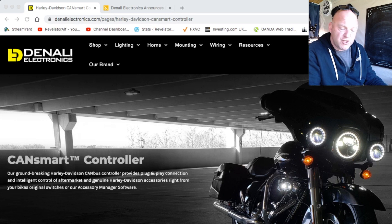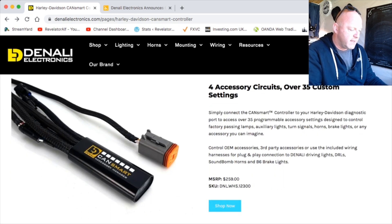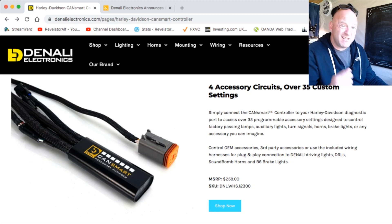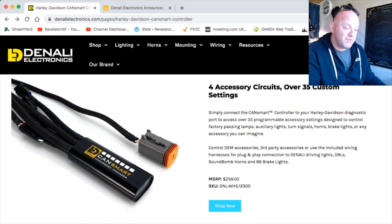On denalielectronics.com we have the CanSmart controller. They do CanSmart controllers for various other motorcycle brands as well, but they've just released it for Harley-Davidson. This is what it looks like — this is the diagnostics port connector and this is the CanSmart system. Basically it's plug and play: you simply connect the CanSmart into your diagnostics port and you'll get 35 programmable accessory settings.